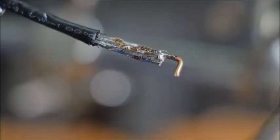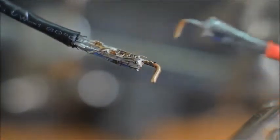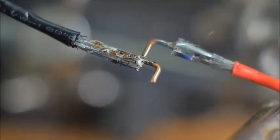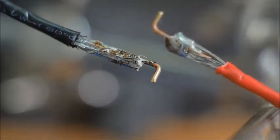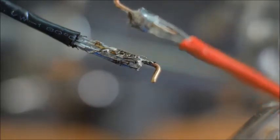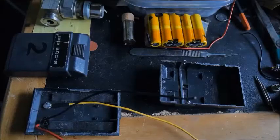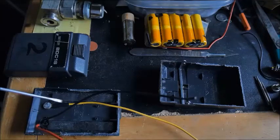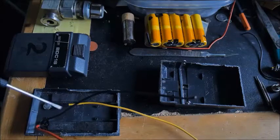This is what these wire ends come out looking like. I'll heat-shrink them, and I pulled on them and they're pretty strong. I also put some heat shrink on these wires here to give a little added security.